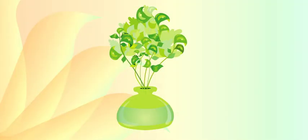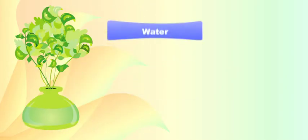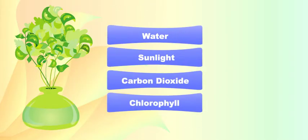There are four main ingredients in the recipe for photosynthesis: water, sunlight, carbon dioxide, and chlorophyll. All right, chef — I'm writing this down.